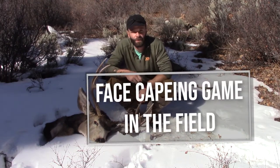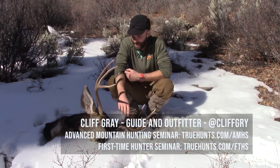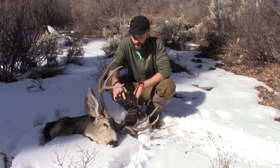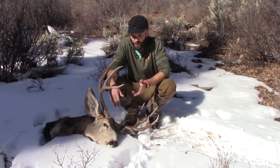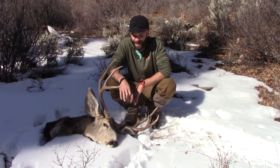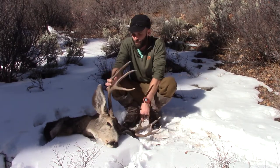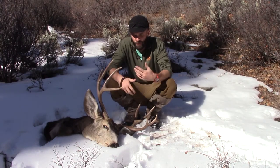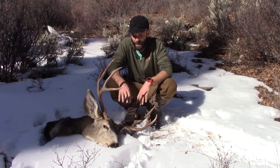Hey guys, Cliff Gray here with Flat Tops Wilderness Guides and True Hunts. Today I'm going to show you how to face cape a buck. This is helpful if you want to European mount a skull. It's nice to know how to face cape a buck in the field - you get the cape off and a clean skull to pack, which is a whole lot easier for packing.